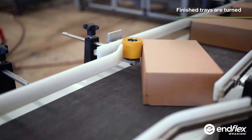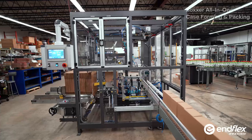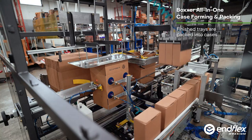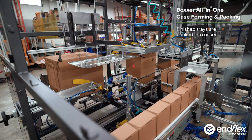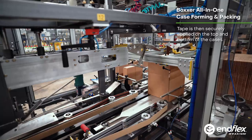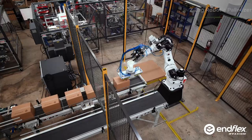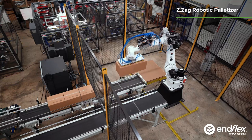In the middle, once the lidded trays are closed and glue sealed, they are then rotated and conveyed to the master case packer where they're loaded. At the end, once loaded and sealed, the master cases then enter the zig-zag robotic palletizer.